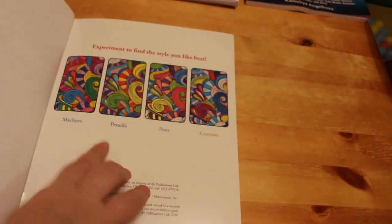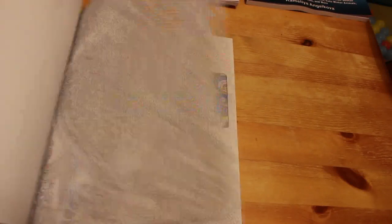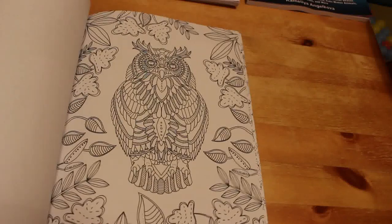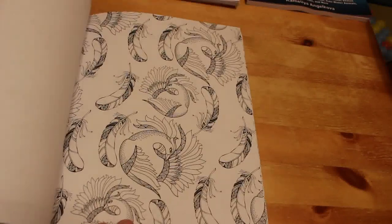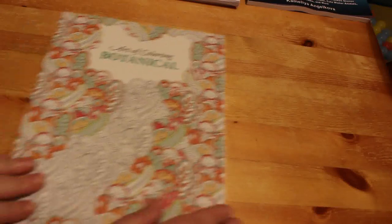Then there's The Art of Colour In Birds. On the back it shows how it looks with markers, pencils, pens, or crayons. Just stunning — something to sit and colour with your markers or pencils while watching a movie. Look at that owl — it's fantastic.